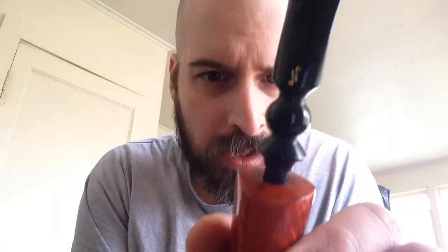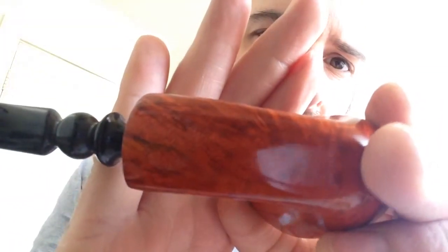They put the logo on the stem right on the bit. That's a bit hard to see. So that's that. I'm going to get a bit on this guy and fire it up this afternoon. There will be more to come.